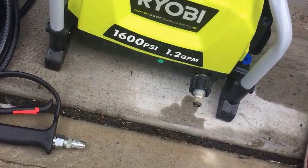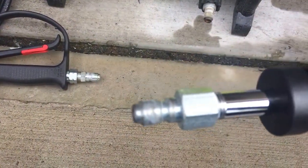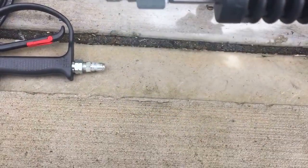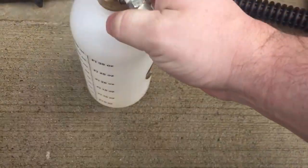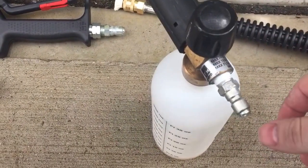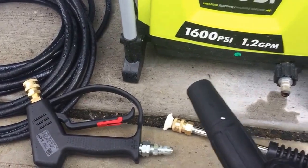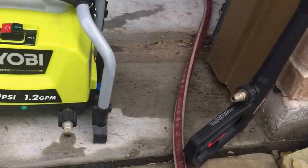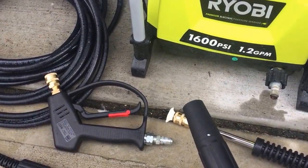I added a quarter-inch plug onto the end of the wand. This is the MTM low pressure foam cannon — customized with an Atom sticker — and it's got a 3/8" plug on it, so you can switch between the bayonet and the foam cannon seamlessly and quickly. This setup is tailored for the Ryobi and is now interchangeable with the Ryobi gun. If you have any questions let me know — hopefully this video helps you out.